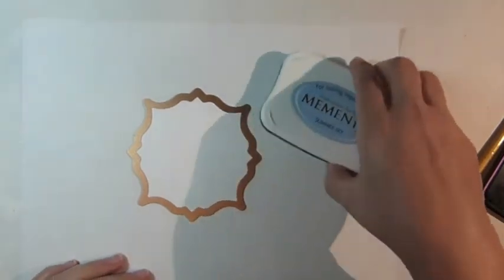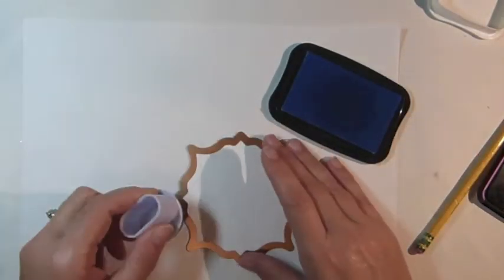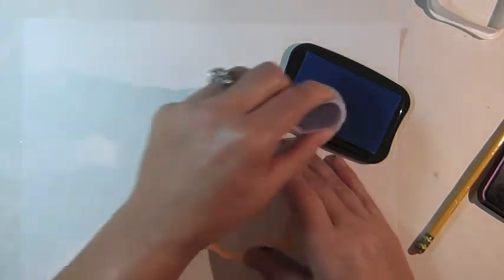To begin, cut and emboss white cardstock using the largest die template from Spellbinders Labels 32 Nestabilities.